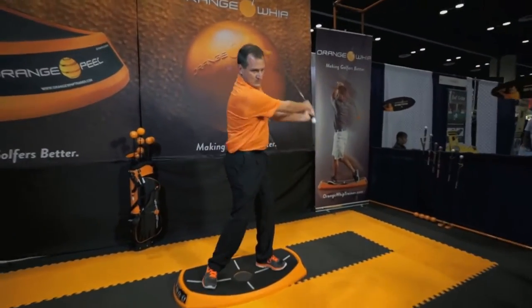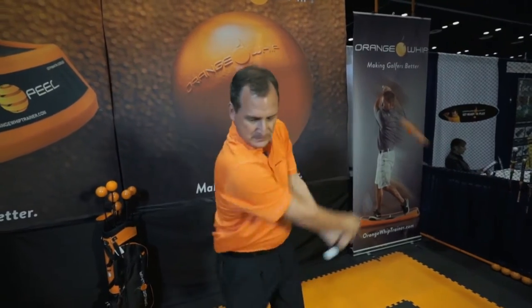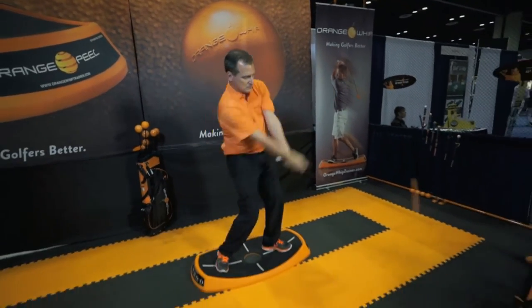The Orange Whip Trainer, which is our longest version, provides the greatest stretch, the best workout, and it also is the best for slowing down the transition so that a person can get that Ernie Els style swing.